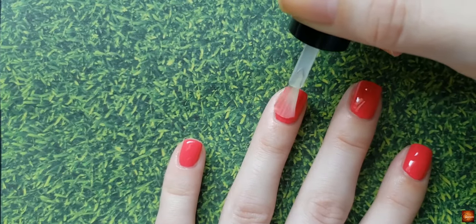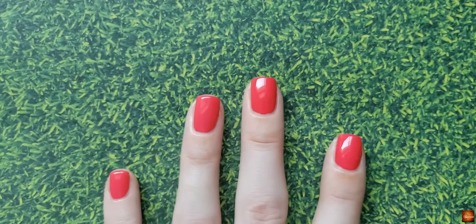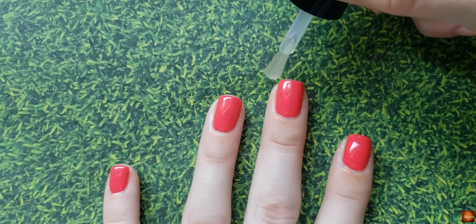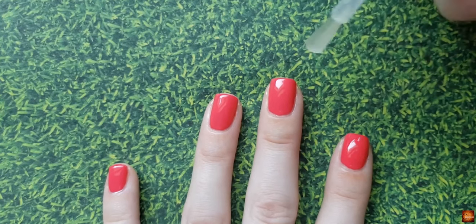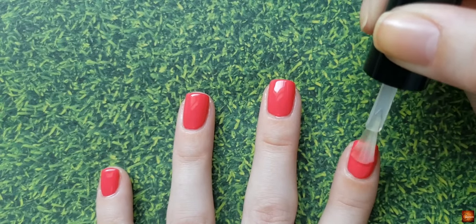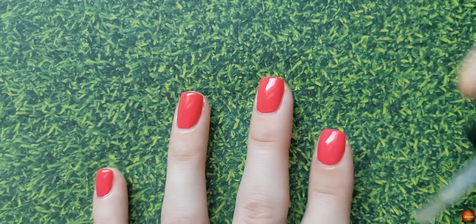I don't typically wrap the ends — it just depends on how I'm feeling. If my nails are shorter, sometimes I wrap them, but I don't really think it makes a ton of difference, though it might for some people. Basically, you just do the exact same thing: one down the middle, one on each side. Wrapping means you take the brush and do the end of your nail, which helps lock everything in. But my top coat brush never touches my actual nail, and you want to avoid too thick a coat because that's where you'll get bubbles.